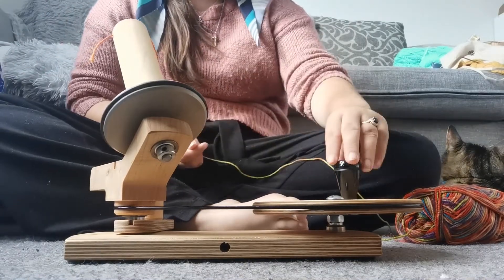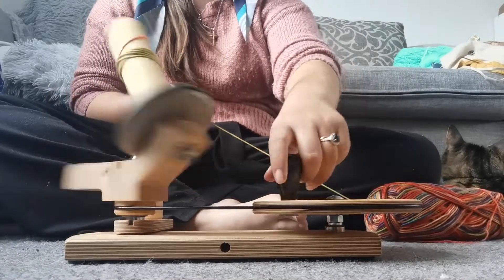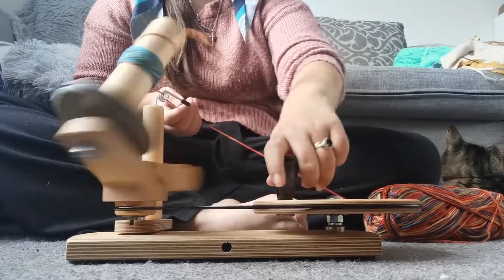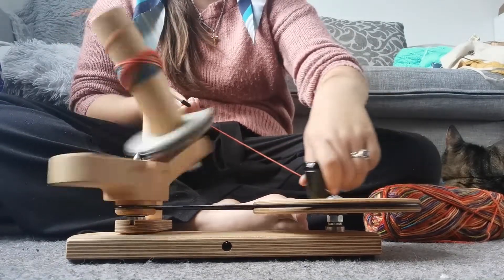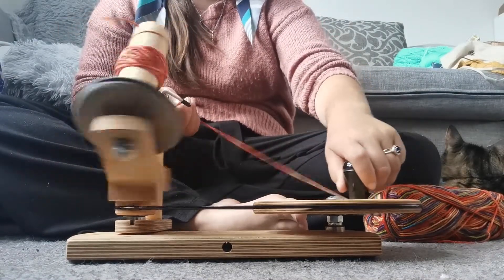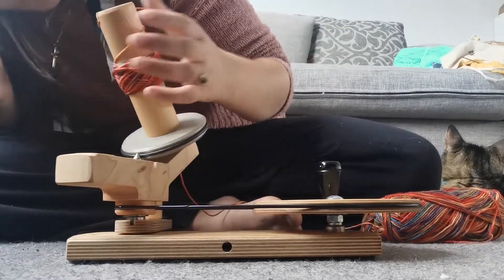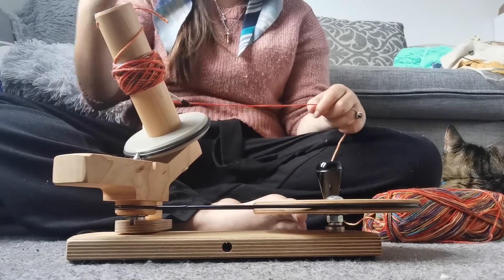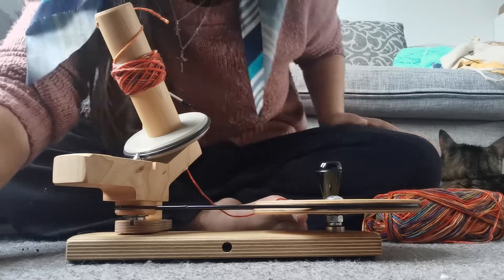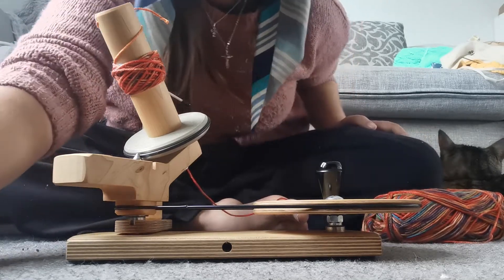According to the instructions it's counterclockwise, so we're going this way. Oh, this is so much nicer and it's so quiet! It looks so neat. The only thing that doesn't look neat is that top bit there, but I imagine it will work its way out. Anyway, I'm going to do a time lapse for the rest of this and I'll be back after.